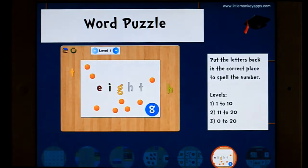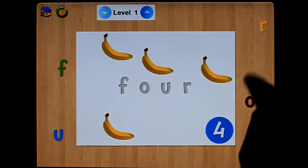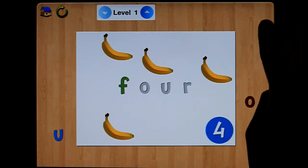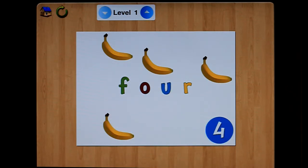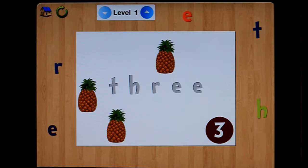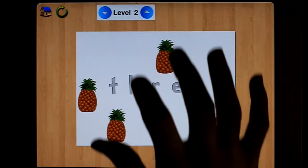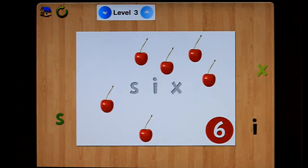Let's have a look at this word puzzle. So this asks you to put the letters back in — it's a spelling activity. R, O, U, 4. So you connect the word, the letters and the picture. Level 2 obviously goes into the teens. Level 3 is 0 to 20.